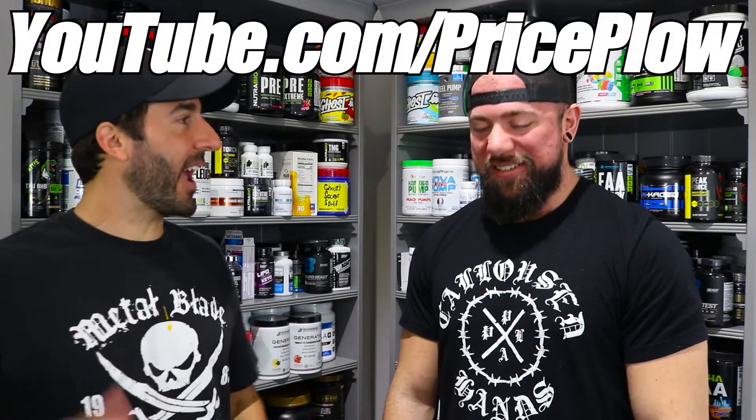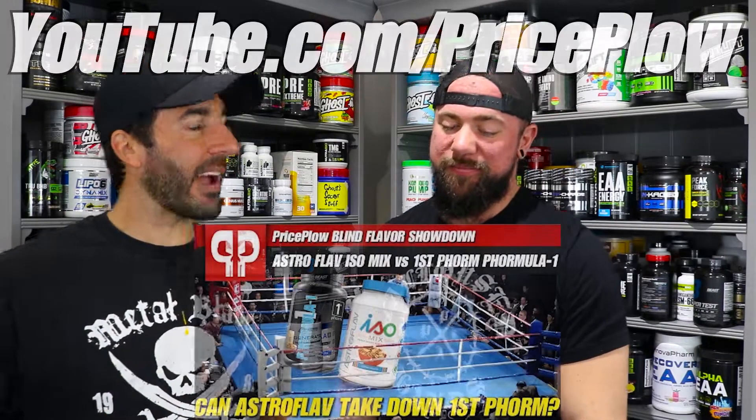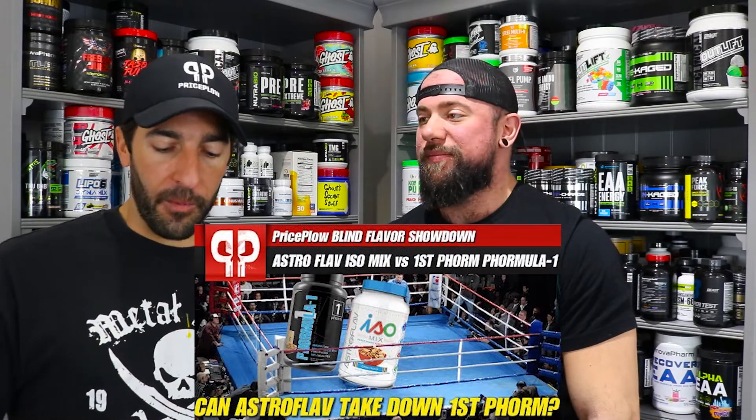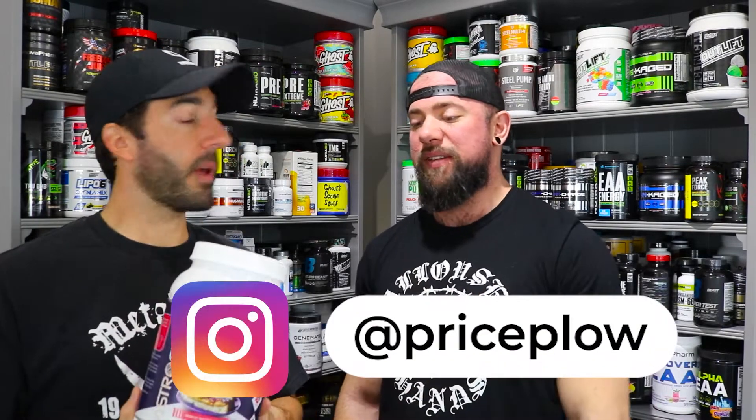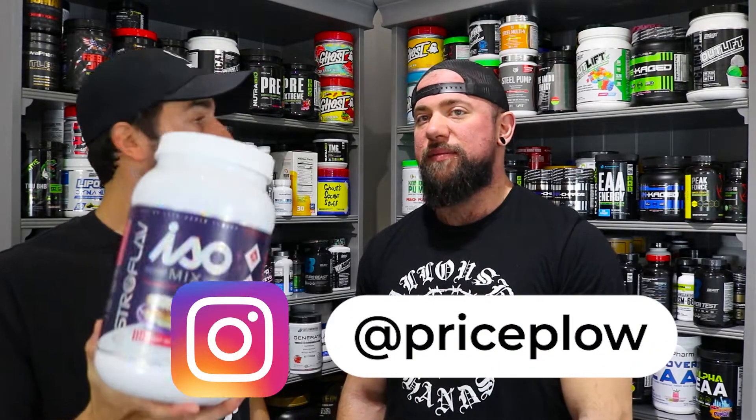Welcome to 2020. Subscribe to the channel, go back and check out our video on the cinnamon crunch head-to-head with First Form — took down a contender. We're gonna check out more stuff from Astroflav. They have some really interesting-looking products. If that cinnamon toast crunch and this peanut butter and jelly are that impressive, I'm not afraid to recommend this to almost anyone. That's how you know he likes it when he goes for the second cup — it's that good.